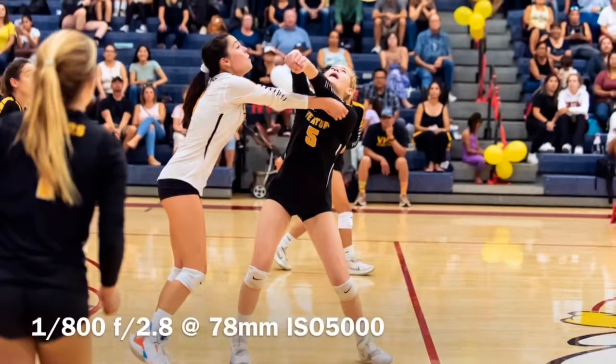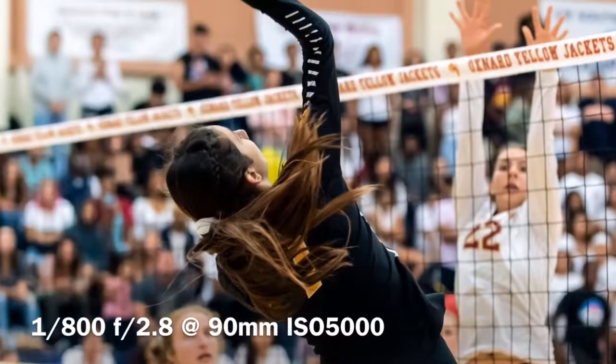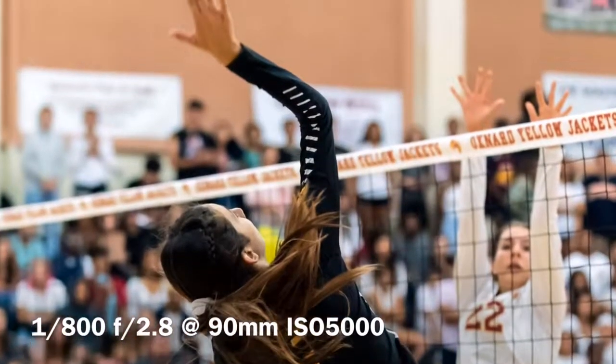At the same time, I'm trying to get the team on that side of the court — trying to get some of the backcourt players. Some of the players as they're running towards me, getting bumps, and if I can catch them from the side when they're spiking the ball over the net. So those are the shots I'm looking for.